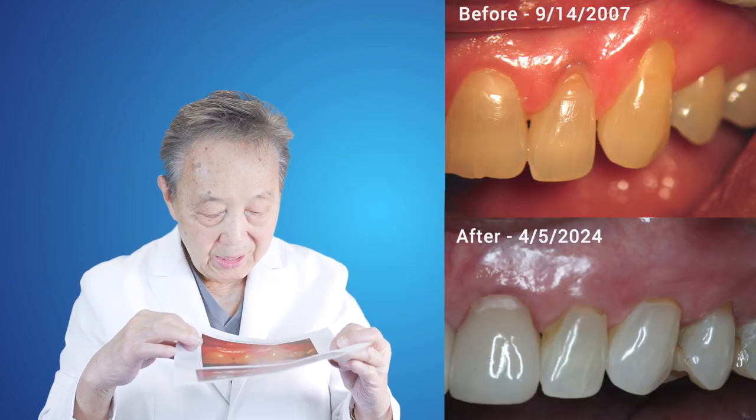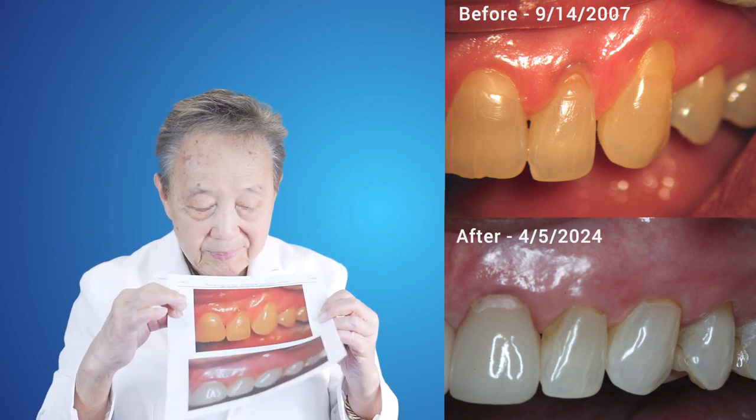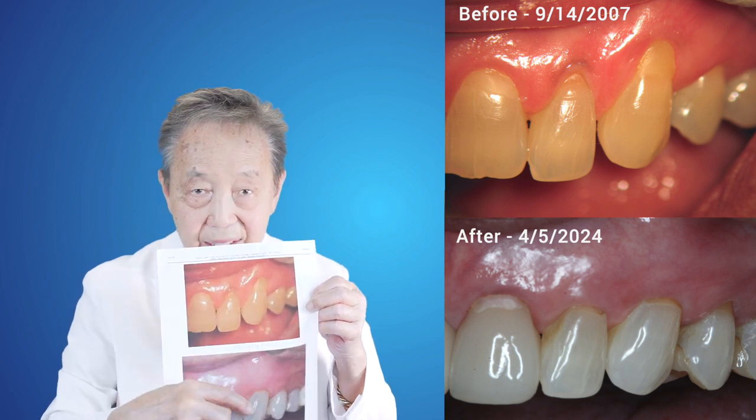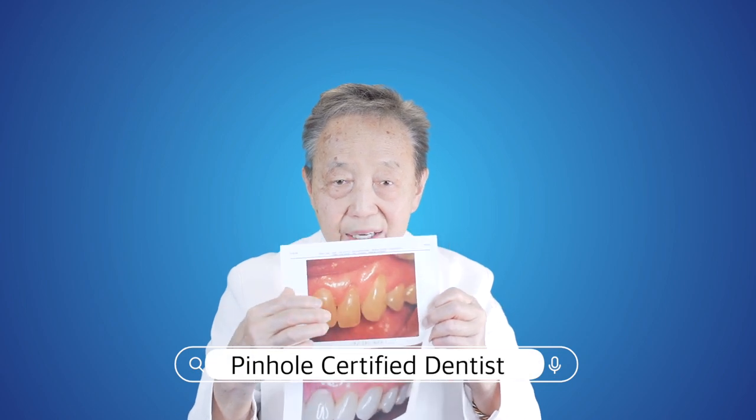This is a case that came to me in 2007, September 14th. This is what it looked like, and this is 16 years later — looks like this. Pinhole is a long-term solution to gum recession. So if you have gum recession, go to a pinhole certified dentist and have him or her treat you, and you can look forward to long-term results such as this.